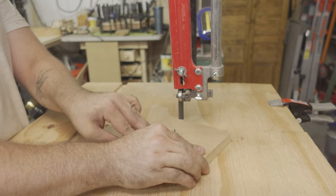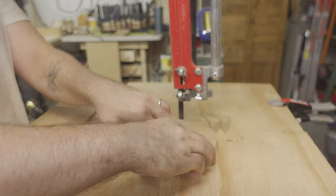I then used my circle cutting jig on the bandsaw to cut a circle that is roughly 6 inches in diameter.